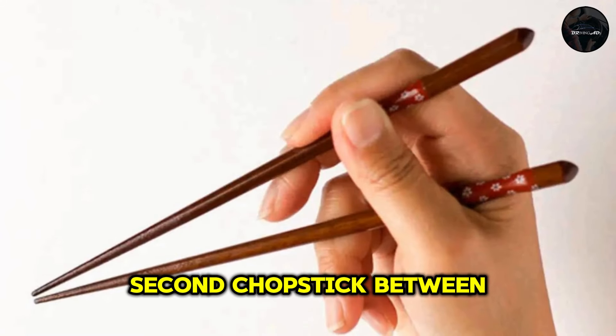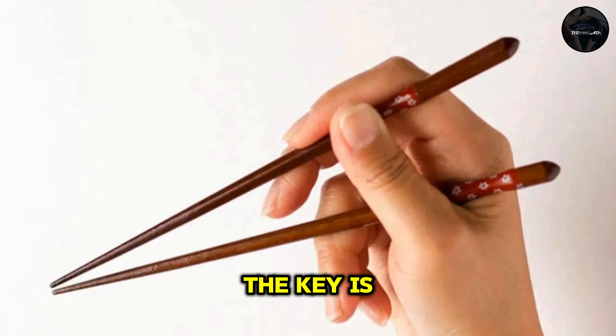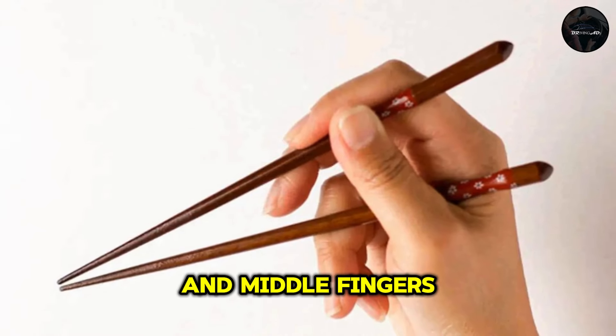Now, place the second chopstick between your thumb and index finger. This one will be doing the moving. The key is to use your index and middle fingers to maneuver it.